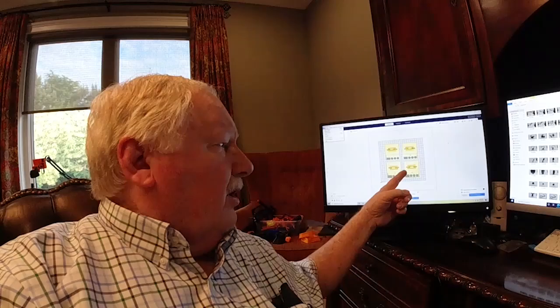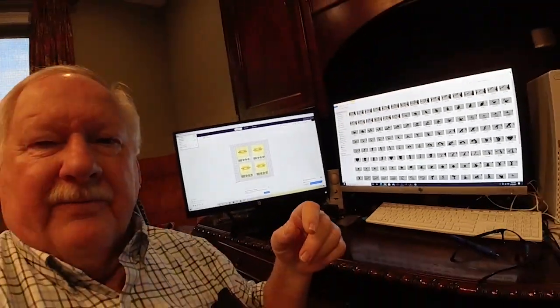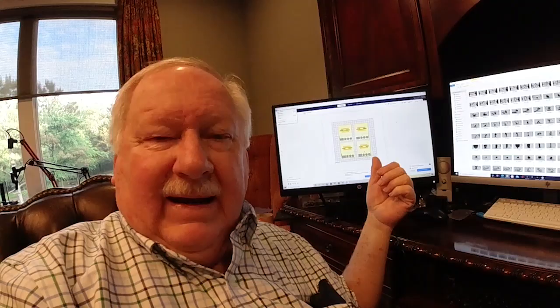As far as the print farm goes, it's a mathematical problem of scheduling jobs and figuring out which printers are going to run which parts. For example, on the A-nets I'll run four of these base parts, whereas on the Tronixies XY2 Pros I'll be running nine of those at a time.